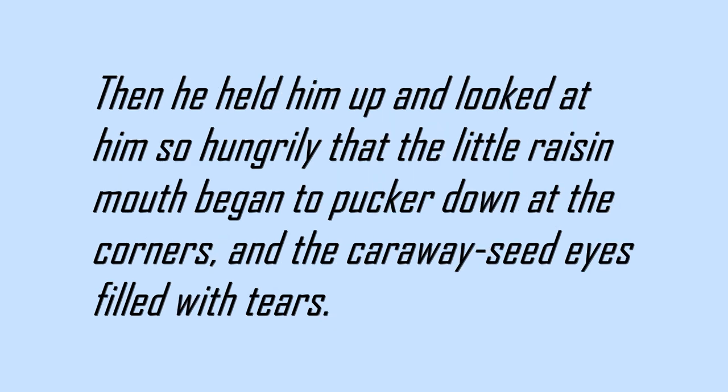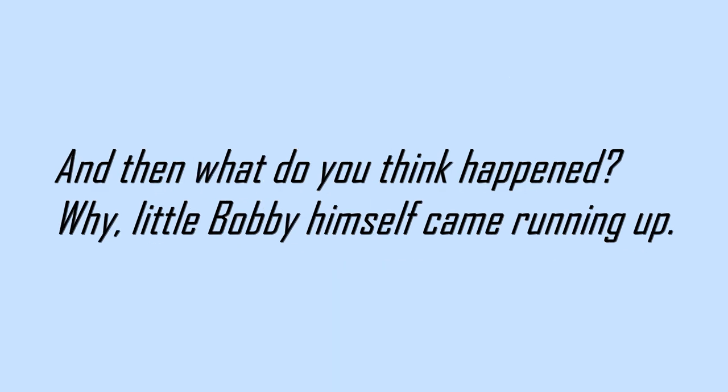Then he held him up and looked at him so hungrily that the little raisin mouth began to pucker down at the corners, and the caraway seed eyes filled with tears. And then, what do you think happened? Why, little Bobby himself came running up.